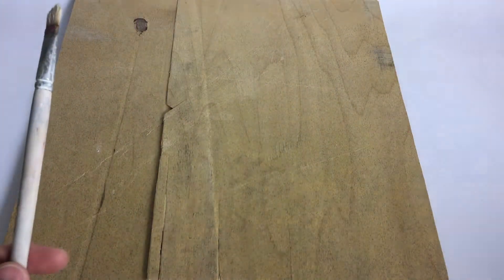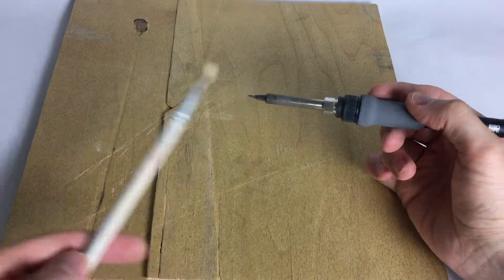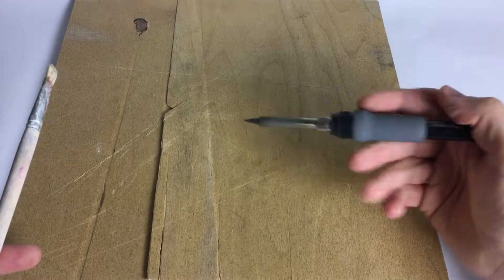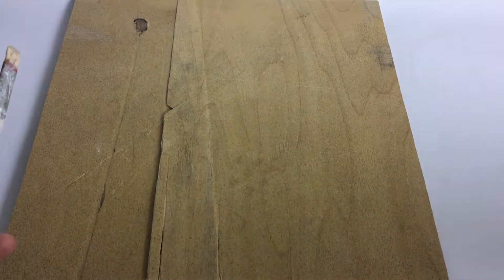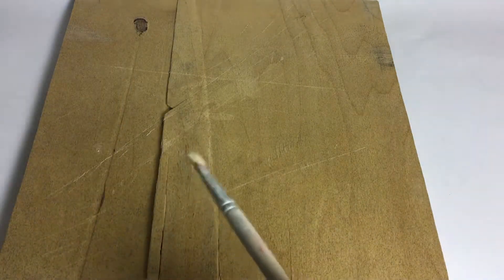The old way to burn wood is to take a soldering iron, heat it up, and use the tip as a stylus to paint whatever you like. This way you get a really sharp, nice image, but it takes time and you need a special soldering tip.